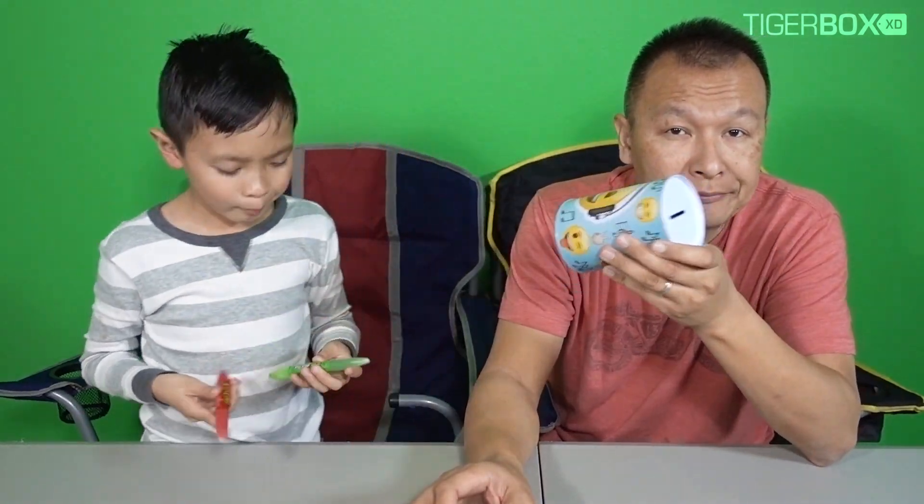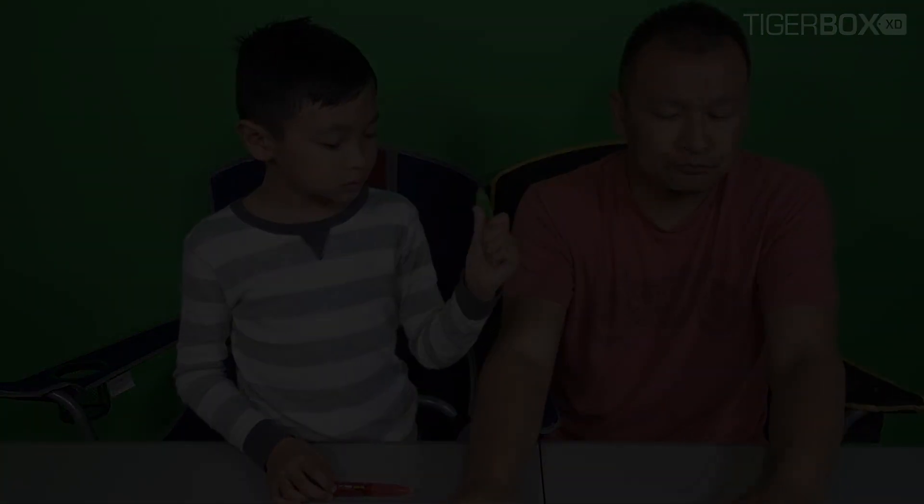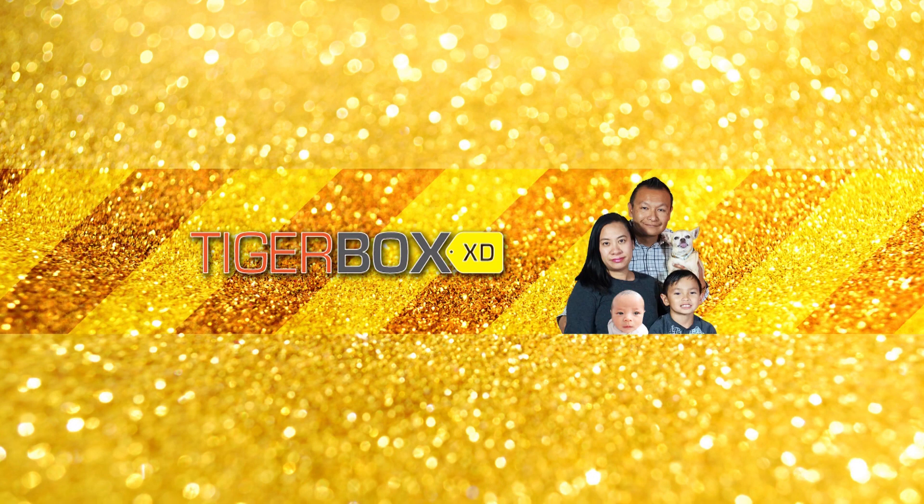Thank you for watching, kids. Bye-bye! You like it? Mm-hmm. What's up guys! If you like this video and want to see more videos, please subscribe and like. Bye-bye!